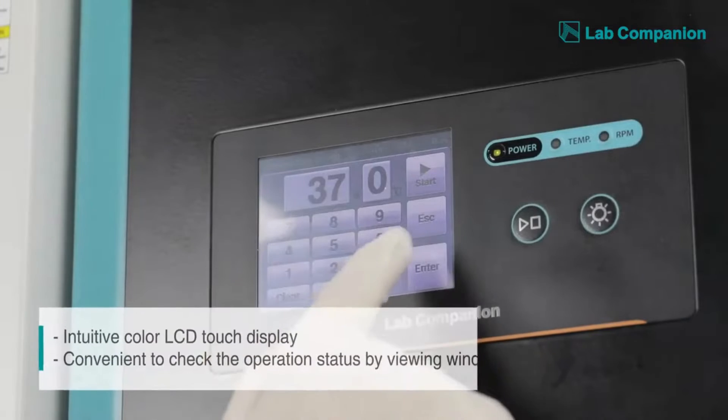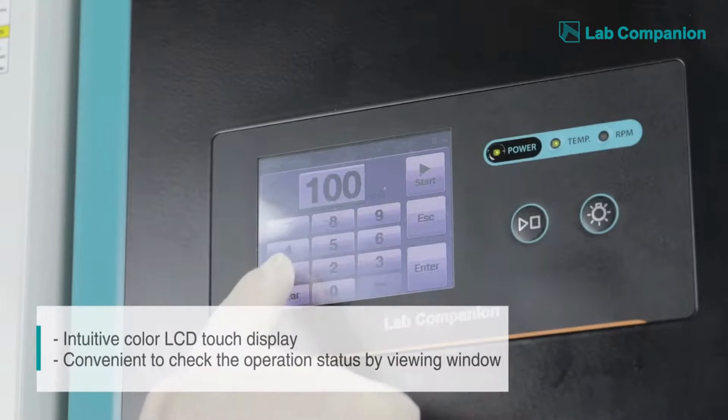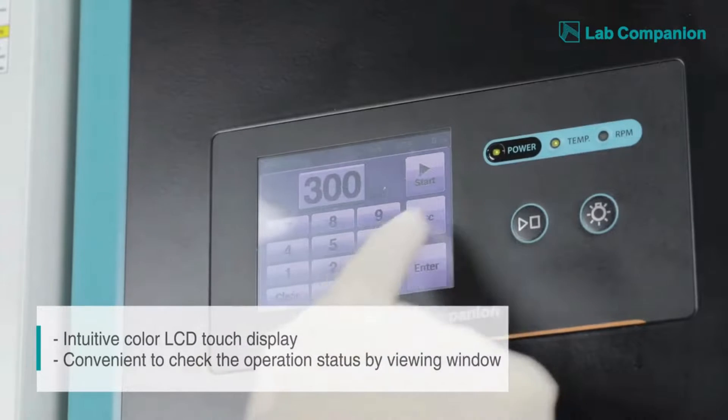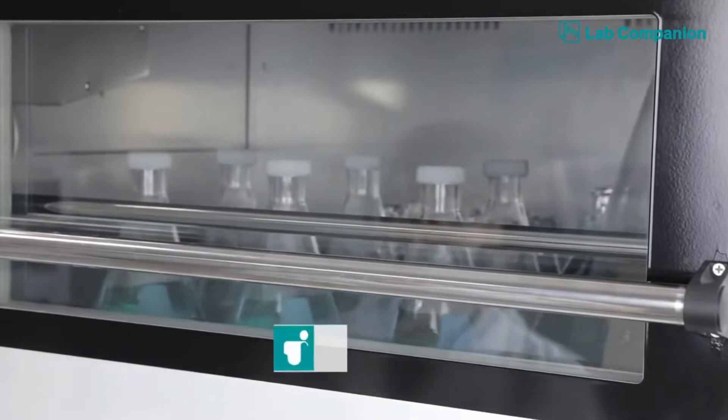Once all samples are loaded, the user can conveniently enter the device configuration using the touch screen color LCD control panel, and easily monitor the ongoing operation status through a large inspection window.